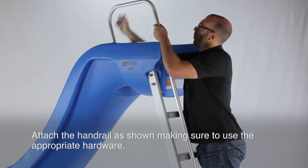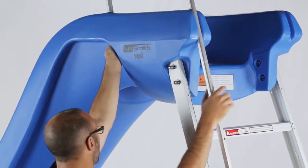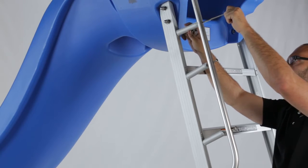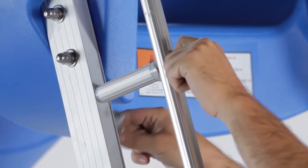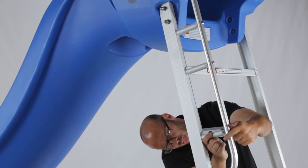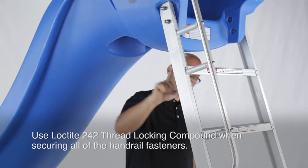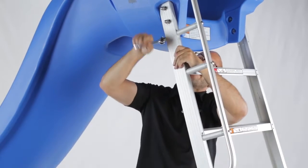Attach the handrail as shown, making sure to use the appropriate hardware. Use Loctite 242 thread locking compound when securing all of the handrail fasteners.